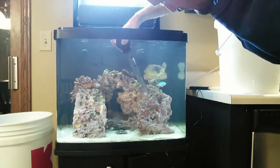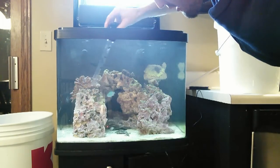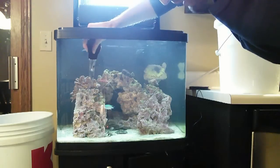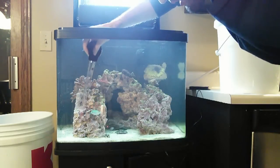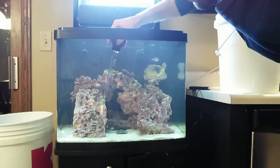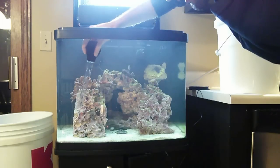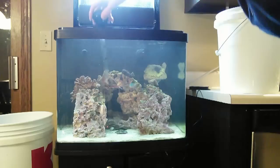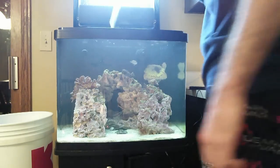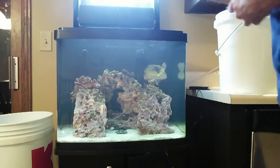The green chromis's name is Jerry. The yellow watchman goby's name is Ron — because of the show Parks and Rec. Ron always has that kind of frown on his face, just like the watchman goby. And this guy here is named Scooter just because he's a scooter blenny — I didn't come up with anything too special for him.